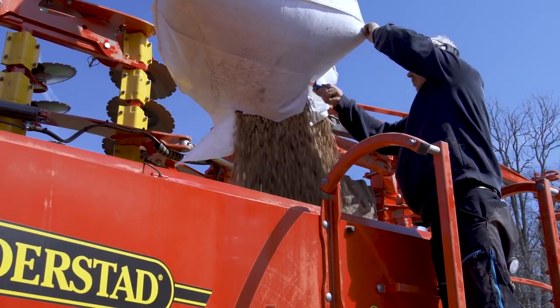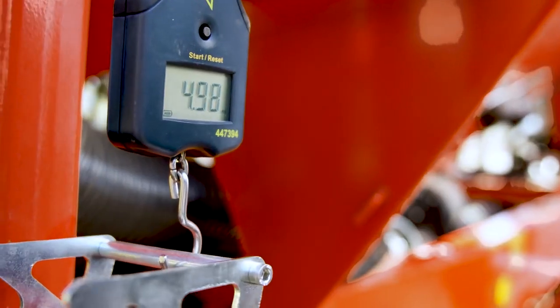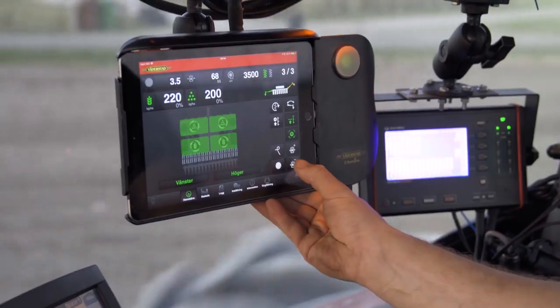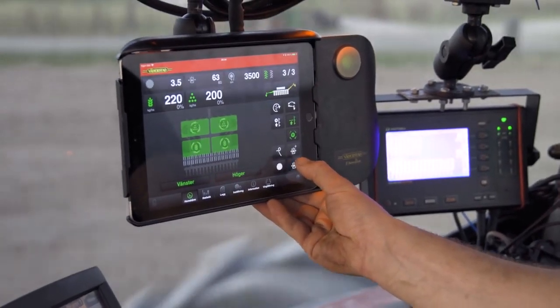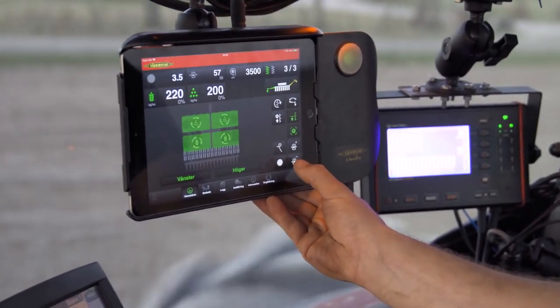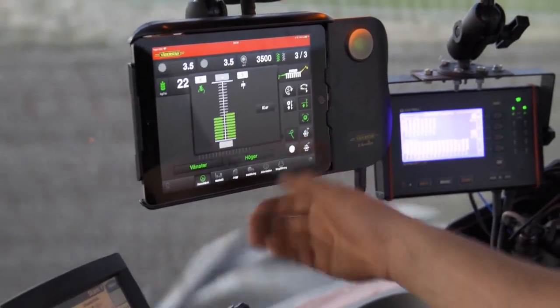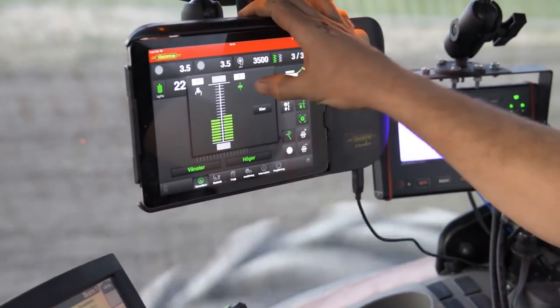The iPad-based control system Waderstadt eControl enables user-friendly remote setup and calibration, as well as real-time monitoring and control. With a touch of a button, you are able to adjust the seed coulter pressure according to the soil conditions in the field, and optimize the working intensity of the front tools or the pressure applied by the heavy-duty following harrow.